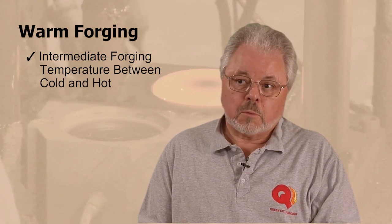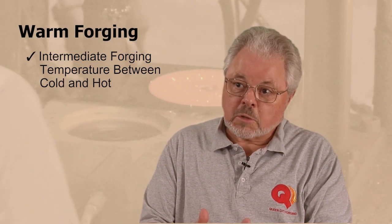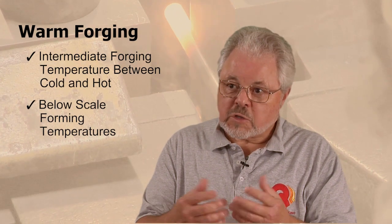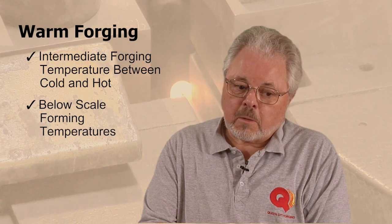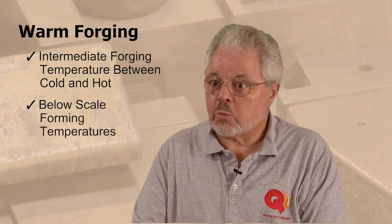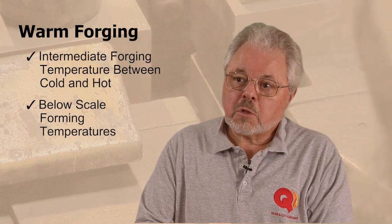Warm forging is forging at an intermediate temperature between what you might consider room temperature — cold forging — and hot forging, what we think of as traditional forging temperatures. Typically the idea is to stay below, in steel materials anyway, what's considered the scaling temperature, where oxides would begin to form on the outside surface of the part. So again, you're maintaining much closer tolerances, because you're not having to deal with scale and not dealing with full shrink from hot forging temperatures, so you're getting closer to net shape.